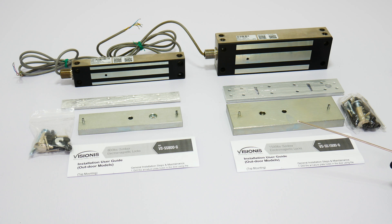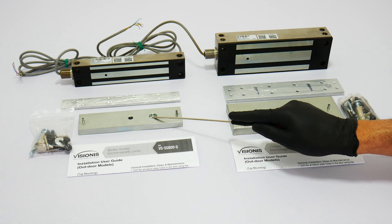For other types of applications, the lock also comes with normally open, normally closed, and open outputs located in the green terminals.